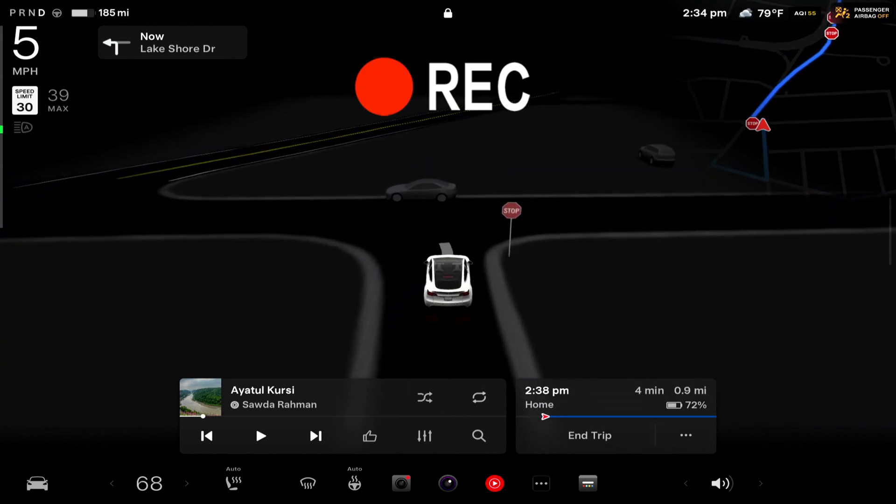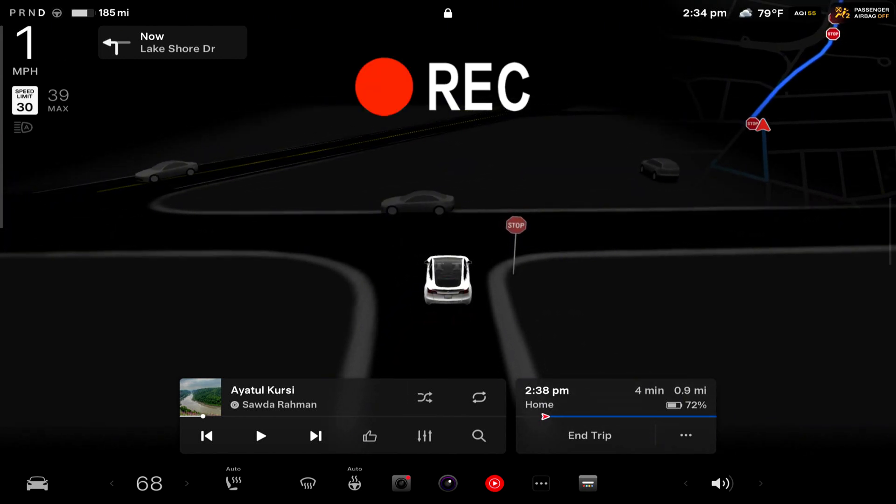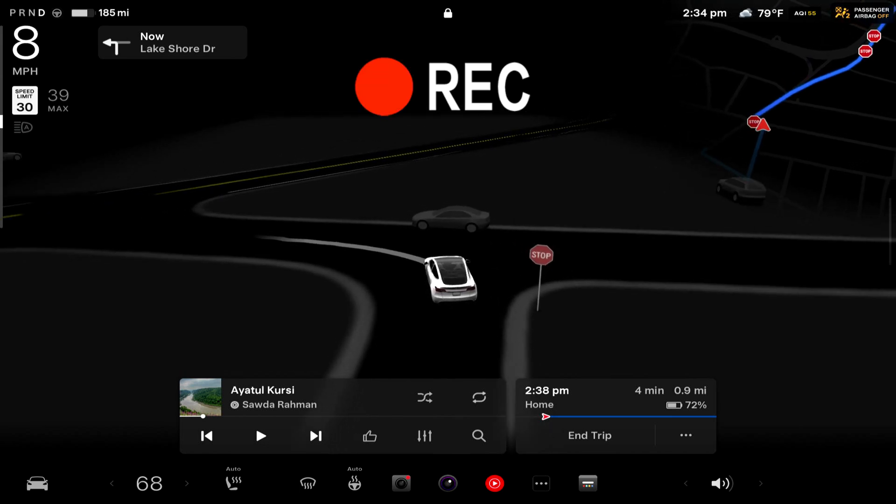Do you want to record your Tesla screen or your info system? Let me show you how you can do it. Hey everyone, we are back with another video.